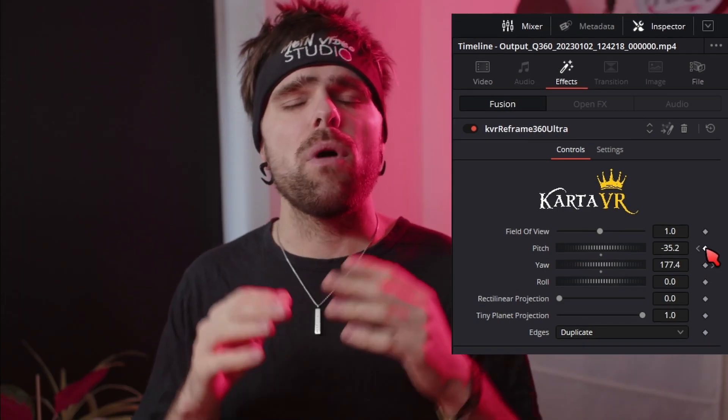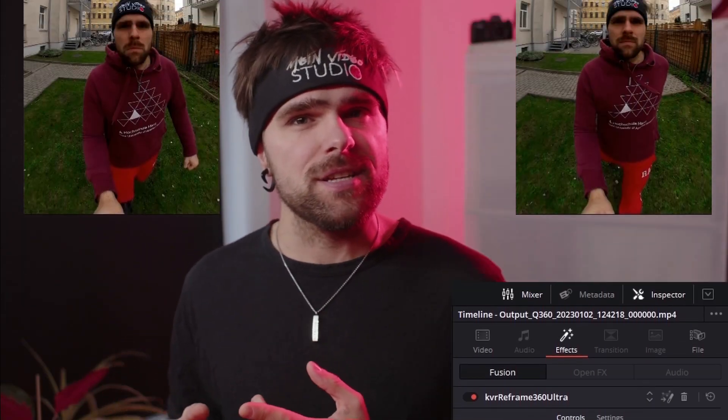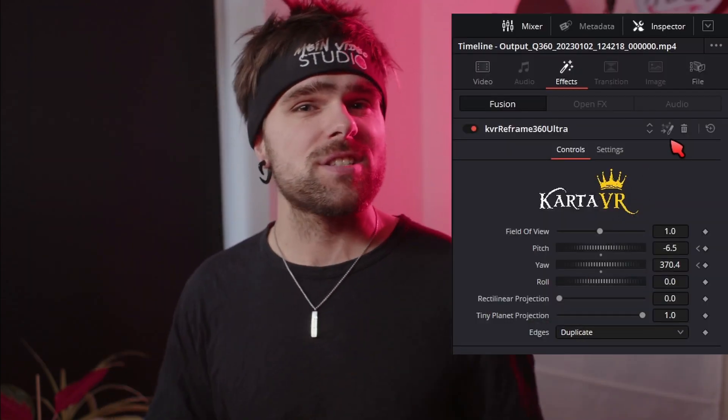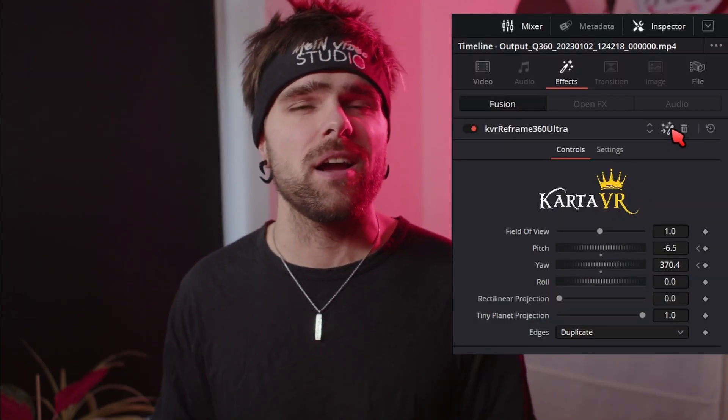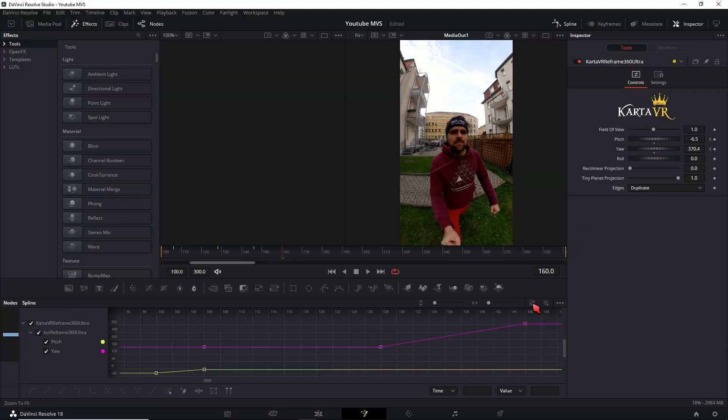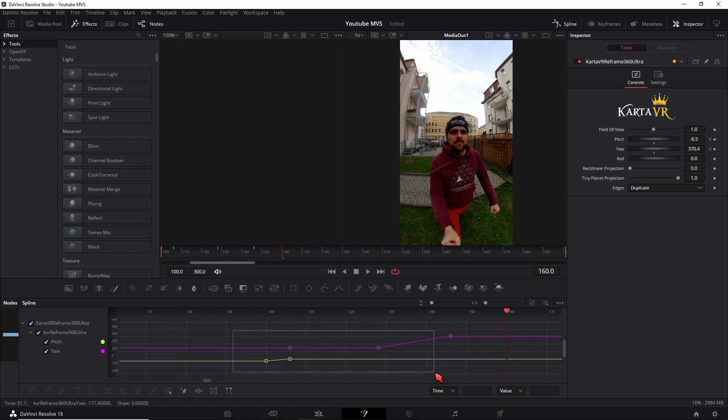You can keyframe all of the parameters in this plugin. If you want to get them moving smoothly, go into Fusion by clicking on the Fusion icon in the top right, then go into your splines, mark all keyframes, and press Shift+S to smooth out all the keyframes at once.